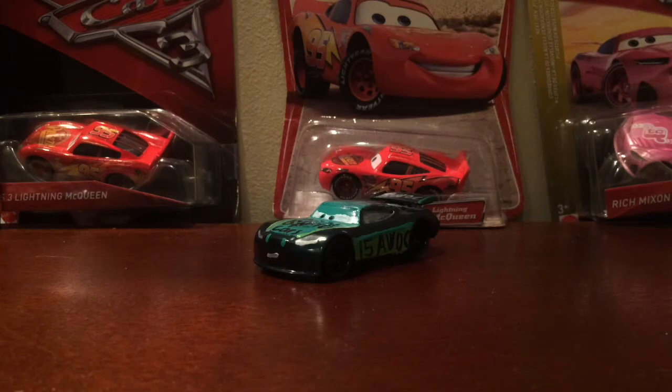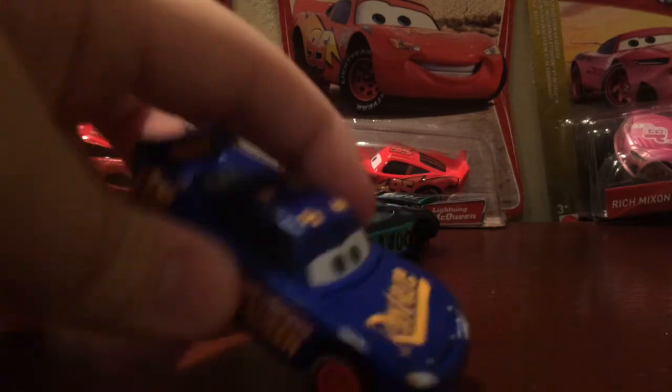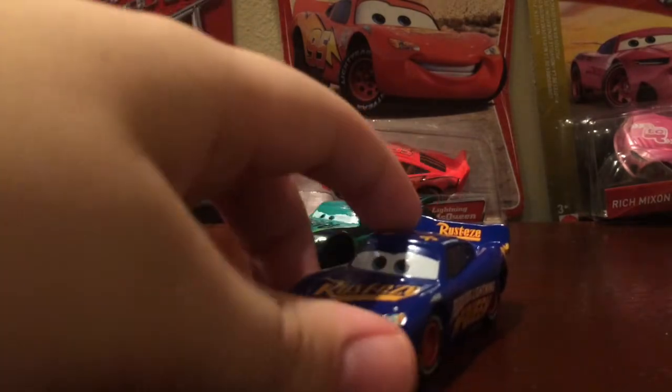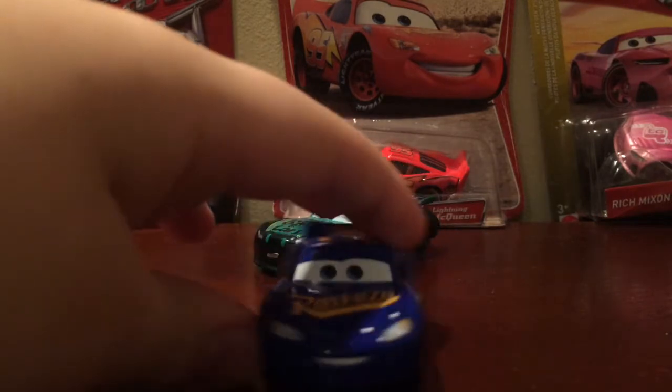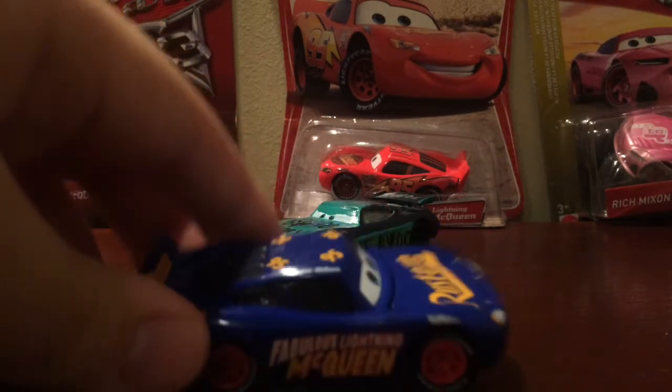Hello everyone, Aaron's with the Cars here for another review, and this is another review that I think a lot of you really want. This is Fabulous Lightning McQueen, but it's the Precision Series version, and it is amazing.